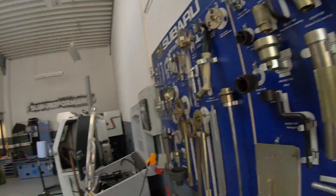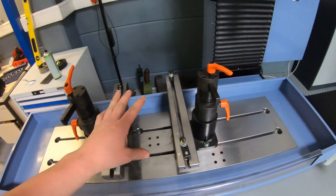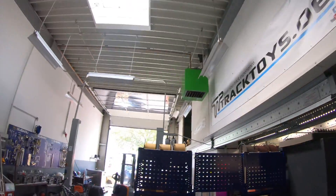After the aqua blast it goes again into the washing machine. When we've done that, the normal workshop work starts. We bolt the block, hone the block, surface the deck, and then it comes to the assembling area.